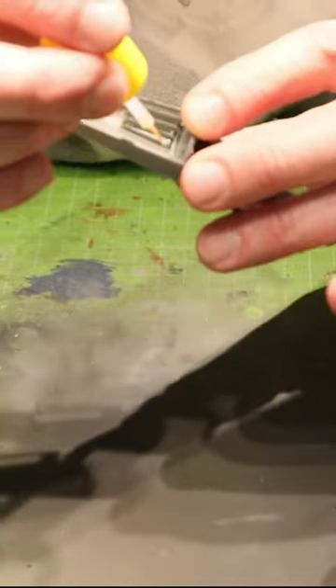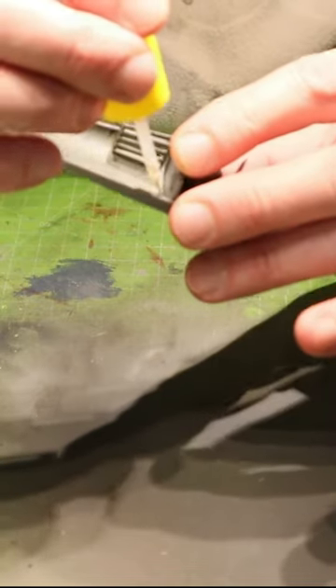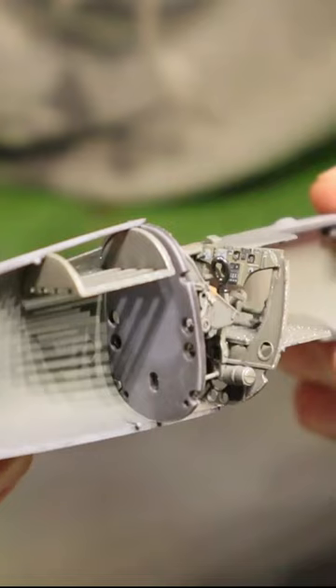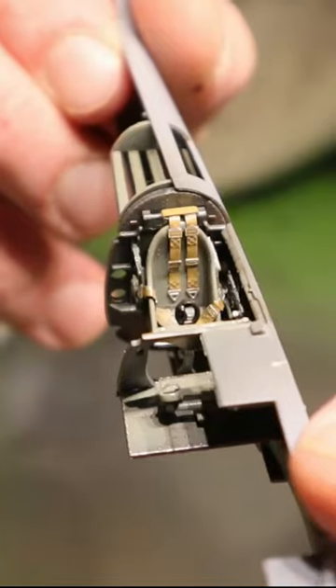Just hold the parts in place, apply some of the cement, leave it there for a few seconds, and that's it.